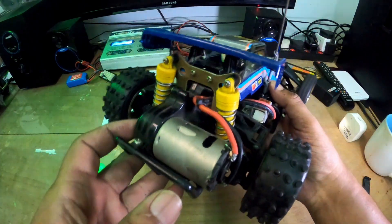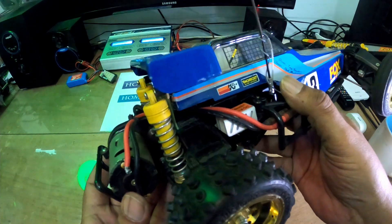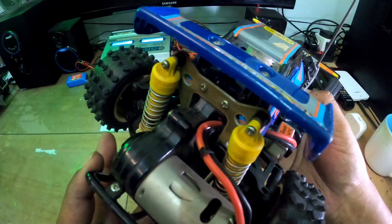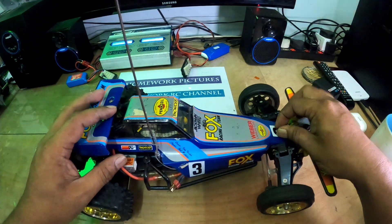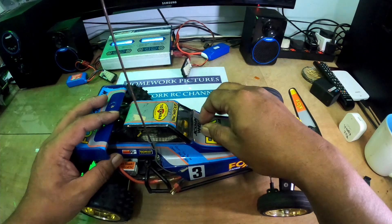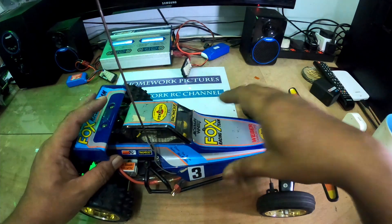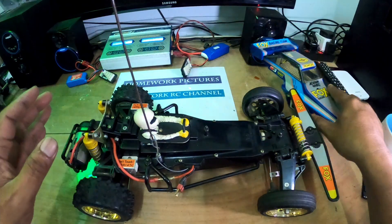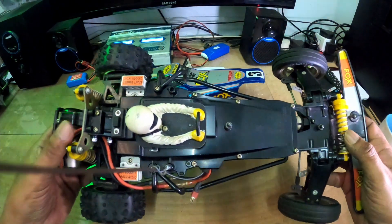Tengok belakang ni - belakang ni adalah motor Mabuchi. Bahagian dalam dia fully covered, jadinya kita tak payah nak risau sangat berkenaan bahagian ni. Masuk abuk ke apa ke, tak ada masalah.